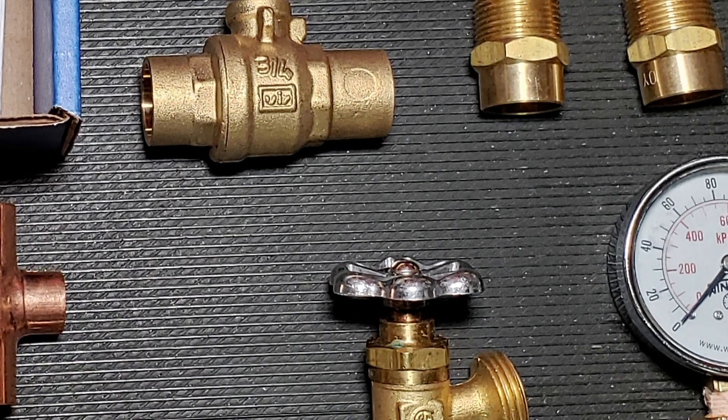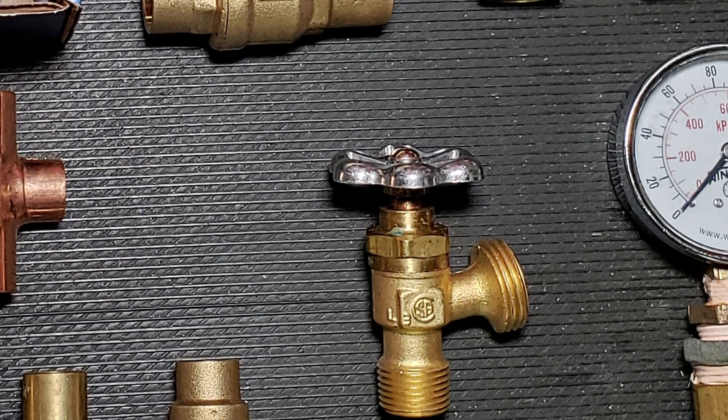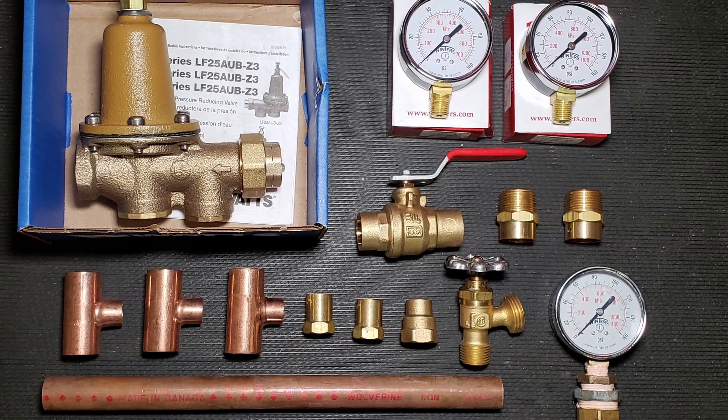We'll also be installing some additional valves along the line to make pressure adjustment and future servicing easier. You can find all of these materials listed in the video description below.